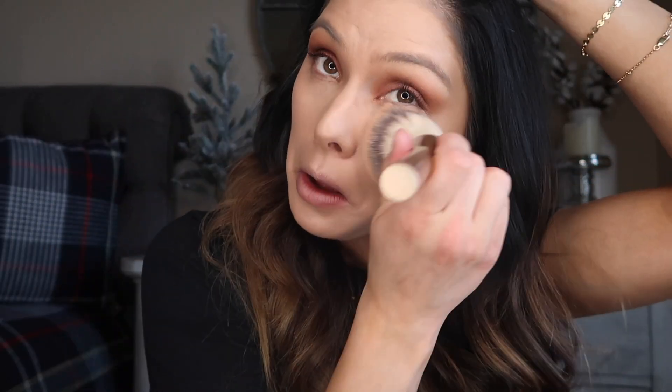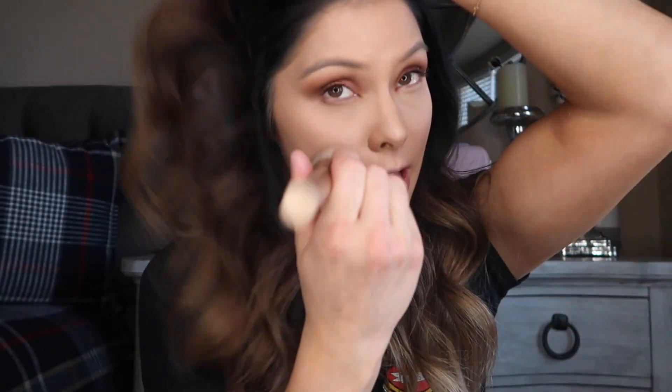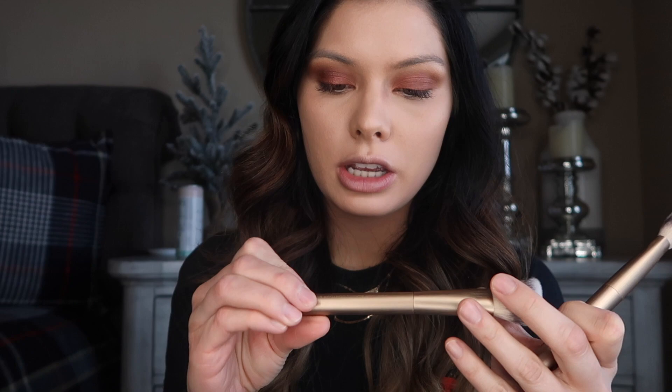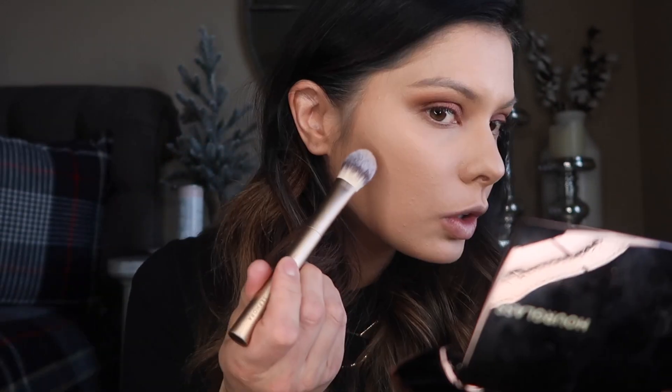I'm just going to take this big powder brush and brush away some fallout. That palette does have a little bit of fallout — not too bad, but it's there so be careful. I'm not incredibly talented in the contour department, so I'm excited to use this contour brush. There are two of them — a slanted contour brush and then just the normal contour. I'm going to go in with my Shade and Light palette, the middle shade called Shadow Play.